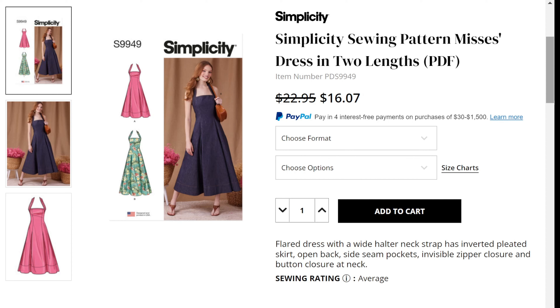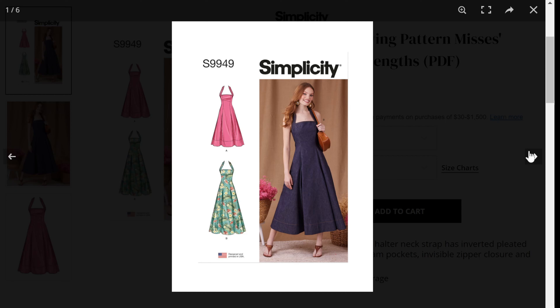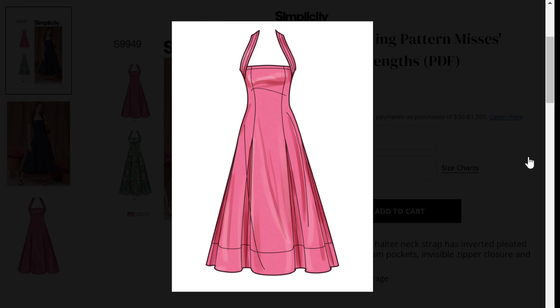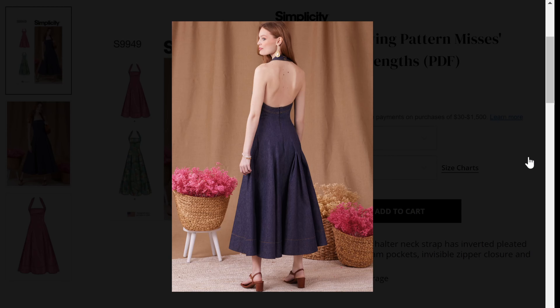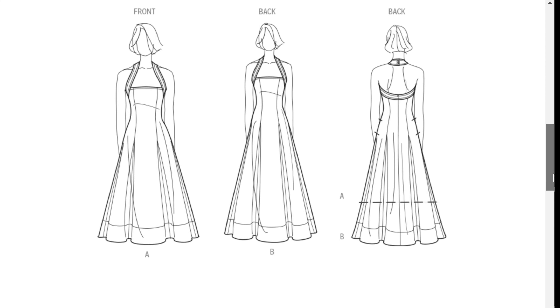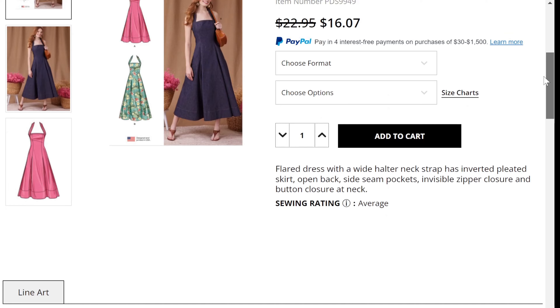Simplicity 9949 is cute. I typically like a halter dress and I like the square neckline with this halter. It comes in different lengths. The model shows a square neckline with a thick halter strap — I'm a sucker for a denim dress so what the model is wearing is super cute. There's a really big hem band adding drama to the bottom. Looking at the line drawings, View A is shorter than View B, and this also has side seam pockets. The back comes up a little high even though it's a halter. The only thing I'd change is the two buttons on the halter — I'd prefer ties for more control over adjustments, but that's a simple modification.